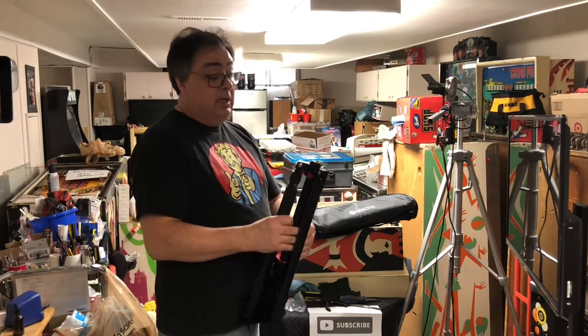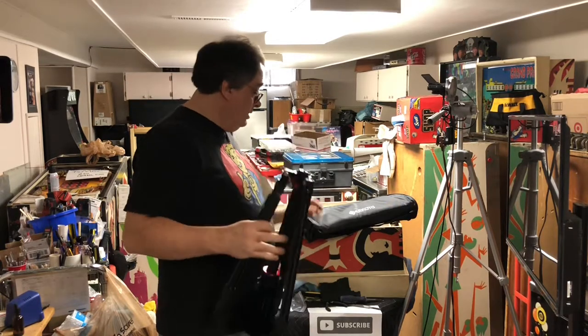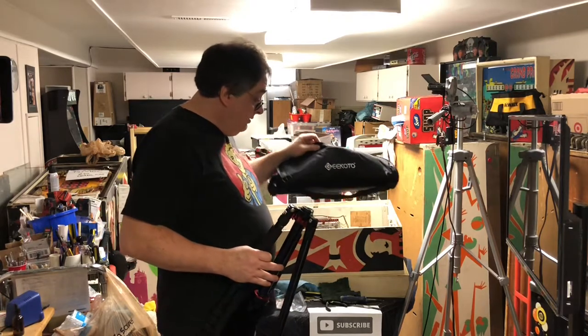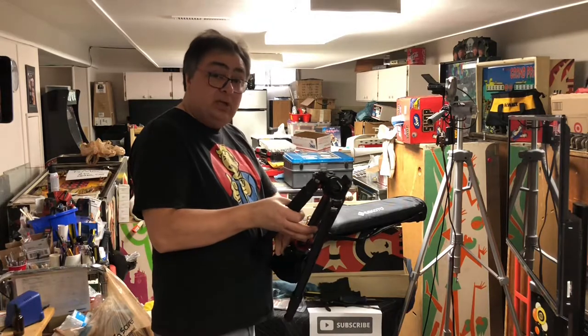We're gonna do a partial review — I'm gonna do a review on opening it up. First it comes in this really nice bag. If you watch my pinball parts, you would see that it came in a really nice bag in a nice box. All I did was take it out of there.